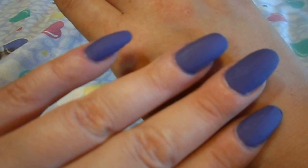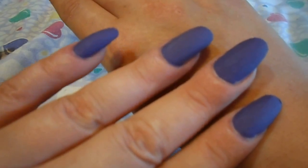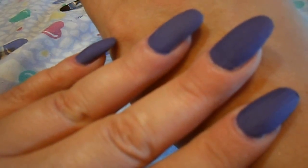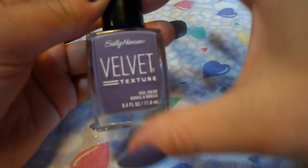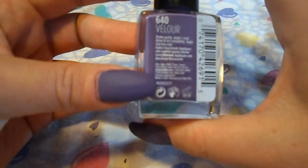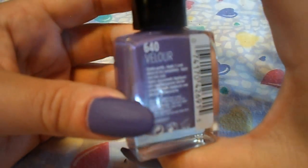Here are some videos that I recommend you watch. You can click on either of the two boxes at the bottom of the screen — one will take you to the Step-by-Step Nail Tutorial website, and the other will take you to the reviews and ratings for the Sally Hansen Velvet Texture Nail Polish. All website and social media information will be in the description box below.